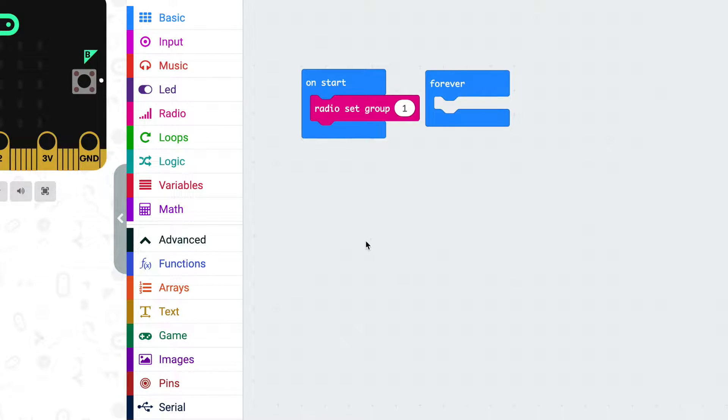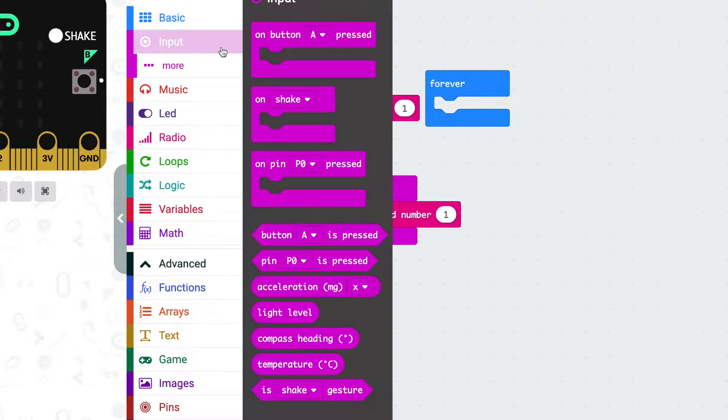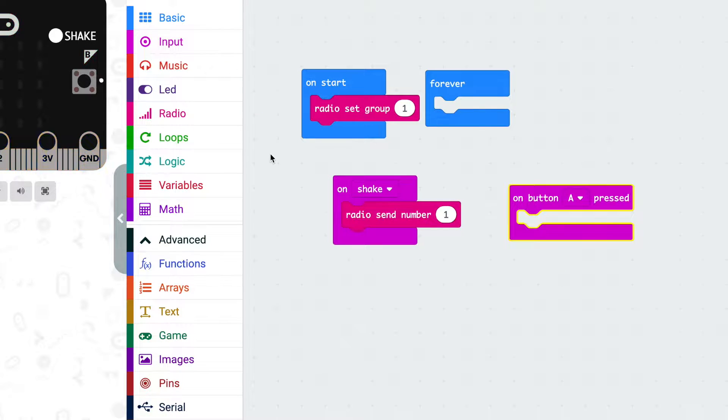The way I set mine up, I've used the on shake block and snapped in a radio send number to turn on the lights with a little pizzazz by shaking the microbit. But you can choose another input if you like — it could be a different gesture, a button press, or even the ambient light level. Similarly, I used on button A pressed with radio send number zero to turn the lights off when I press a button on my microbit — specifically button A, which is the one on the left. That's the transmitter done.